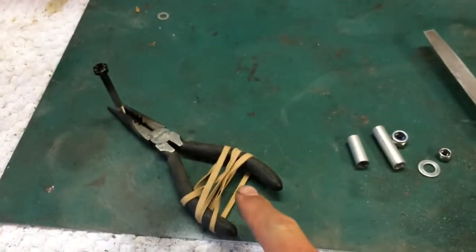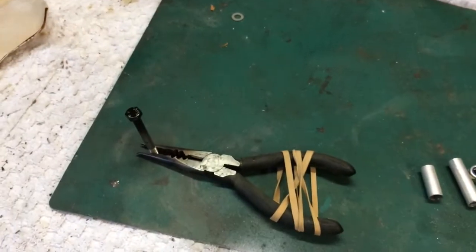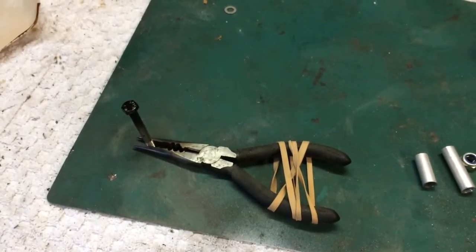Here's another Mark's top tip because I know you love them — elastic band around the pliers. You can hold stuff. Very useful for soldering wires and other stuff like that. Another top free tip from me.